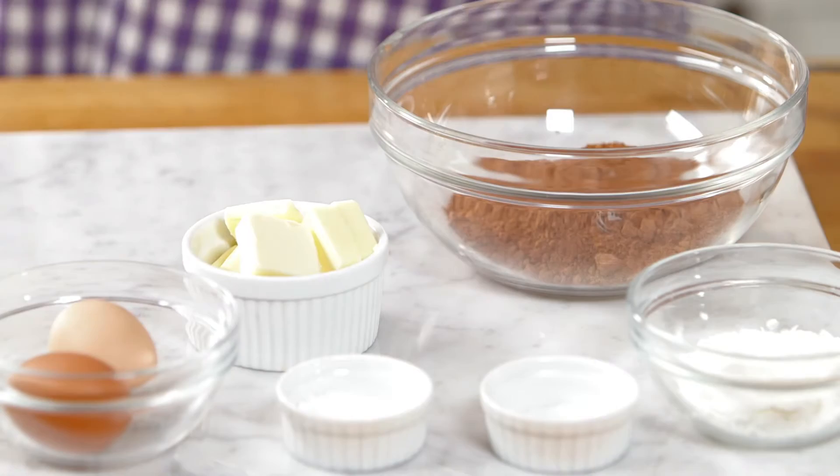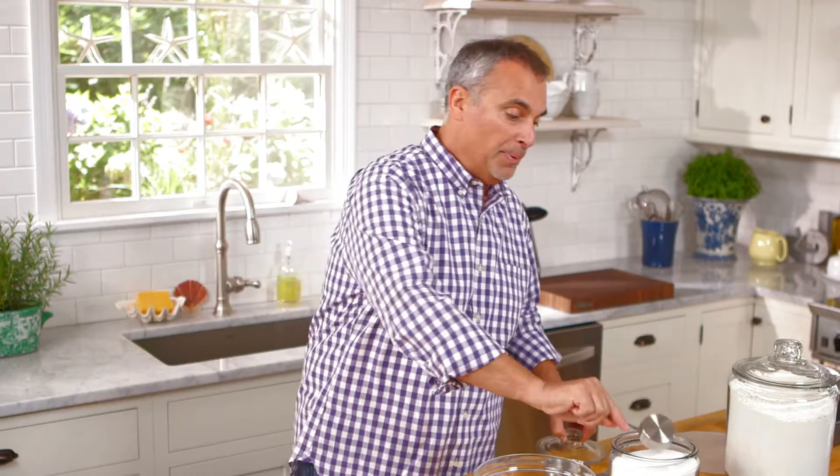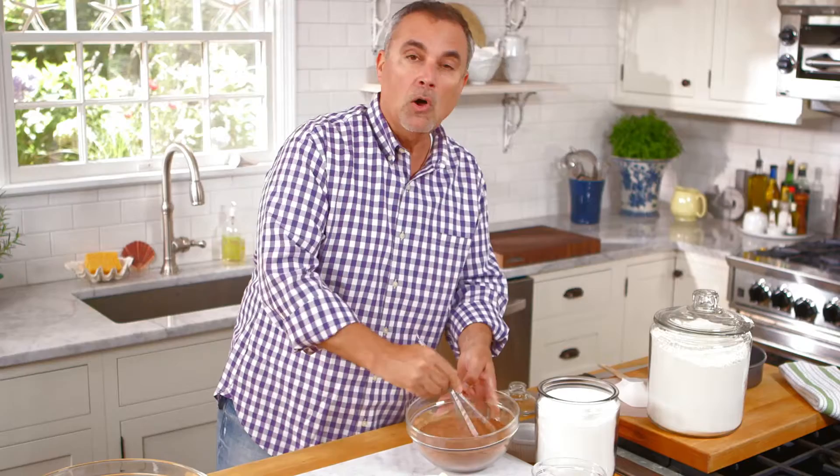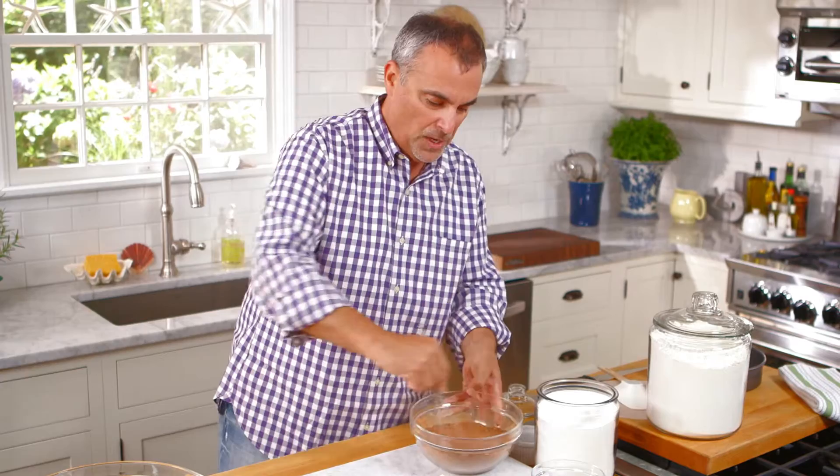We're going to start with one cup of unsweetened cocoa powder. And to that we're going to add in one and a quarter cups of pure cane sugar. Blend the two of them together. It's actually going to resemble cinnamon sugar — we could call this cocoa sugar. This will ensure later when you're mixing the cocoa and the sugar in with the flour, it blends in nice and smooth.